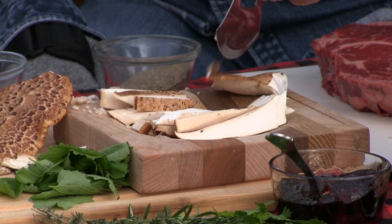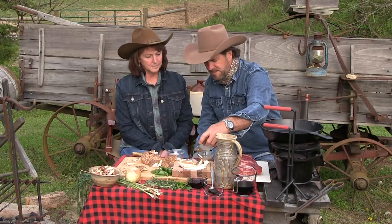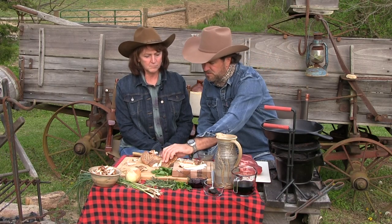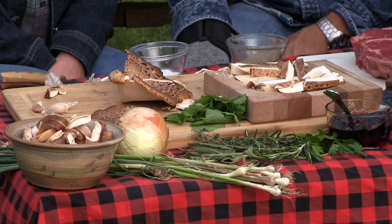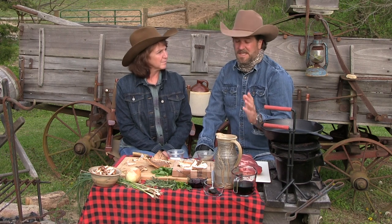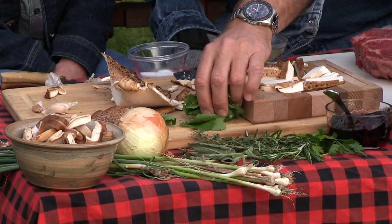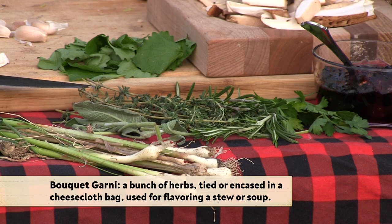Obviously, a lot of us aren't going to have a pheasant back mushroom growing in our backyard or woods. If that's the case, you can use any kind of mushroom you want — shiitake, oyster, whatever you want. And if you don't like mushrooms, you could use some small carrots, some small potatoes. We're going to take our garlic mustard along with our bouquet garni and put that in.